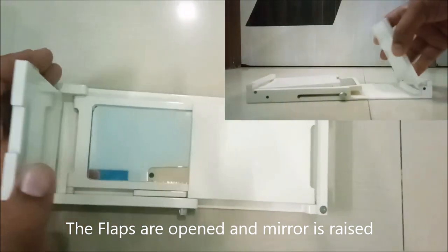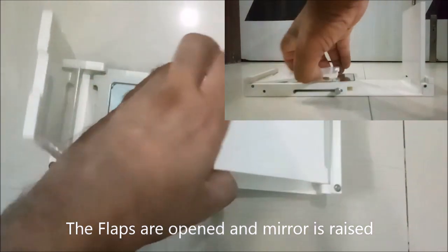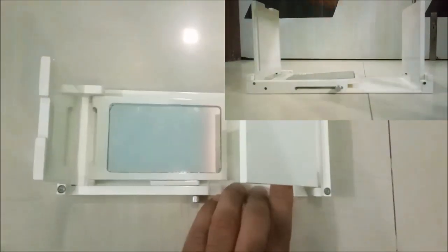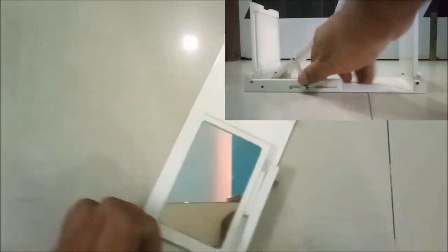As you can see in this video, I am raising the two side flaps of the kairoscope which are collapsible. Next, the mirror is raised and put in place. Now it is ready for the upper lid to be put in place.